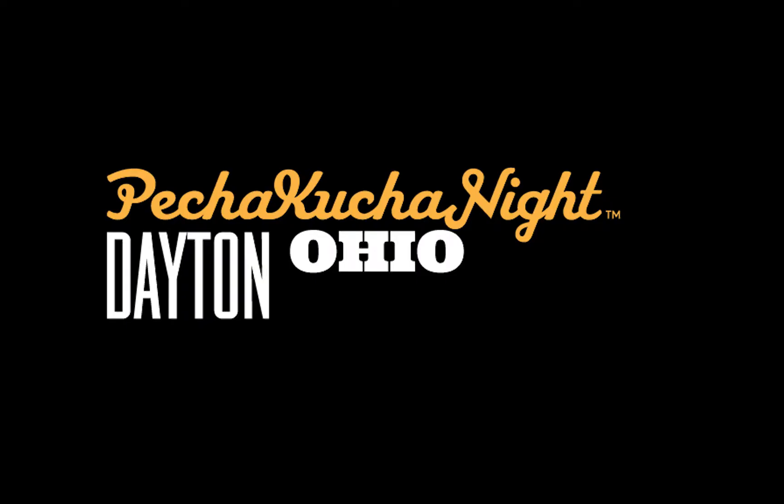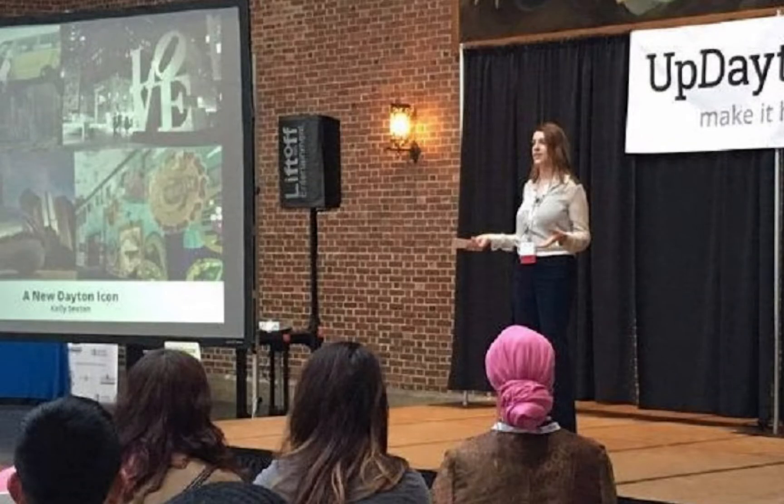I'm excited to be working with UpDayton again to create a new icon for Dayton. Ladies and gentlemen, Kelly Sexton. Thank you for having me — the beer break is right after me. I want to talk to you about a project that I'm really excited about. It's called A New Dayton Icon.